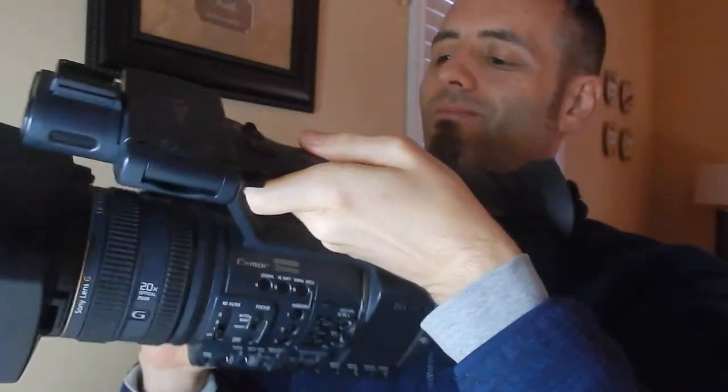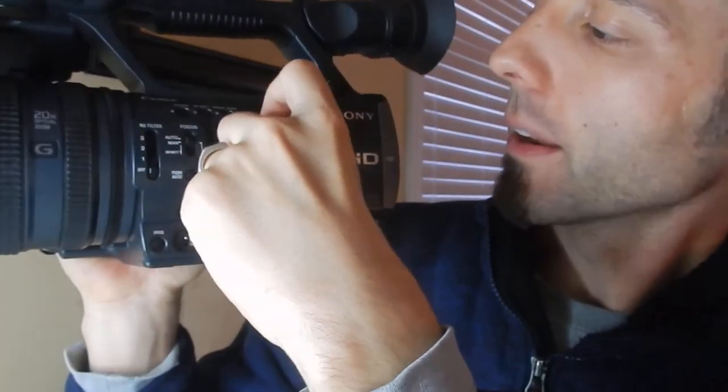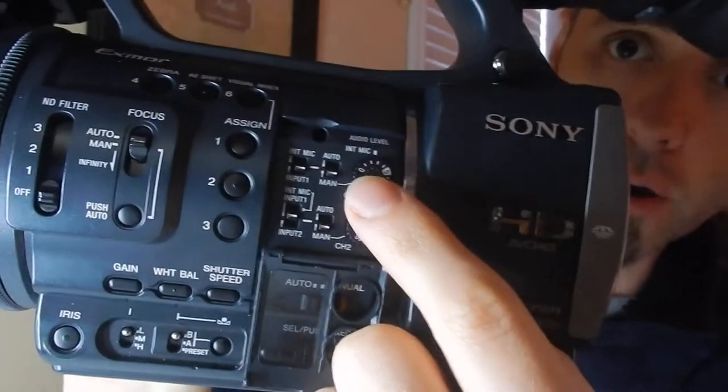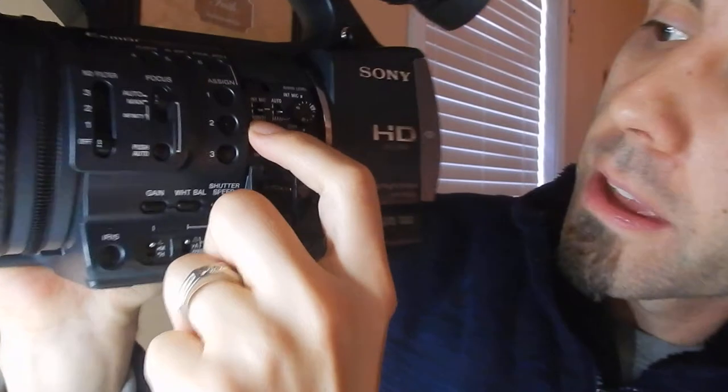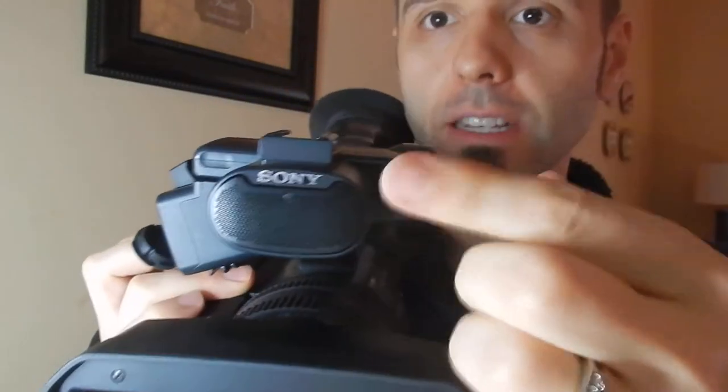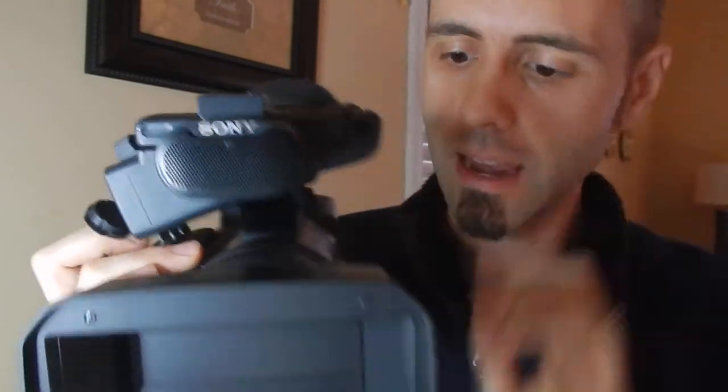It's a nice little HD screen that shoots AVCHD. You do have some XLR inputs right here — a right channel and a left channel. You can control the levels of those microphones right here, but you need to make sure that you put it on input one and input two to be able to use the XLRs. If you don't, it's going to use the internal microphone that's built into this camcorder.